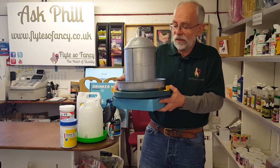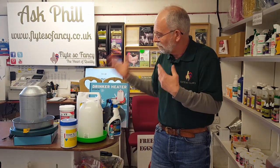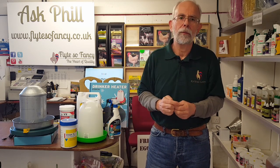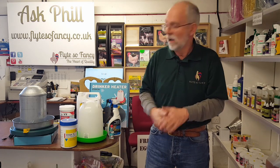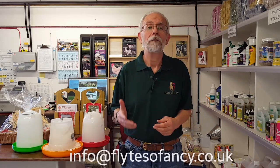That's about it for drinkers in the winter. Always make sure you keep them especially clean because they're a lot more susceptible to germs, bugs, and parasites, so disinfectants are very important in the winter. Thank you very much for watching Ask Phil — we'll be back again next week. If you've got any questions or subjects you'd like covered, you can email us at info@flightsofancy.co.uk.